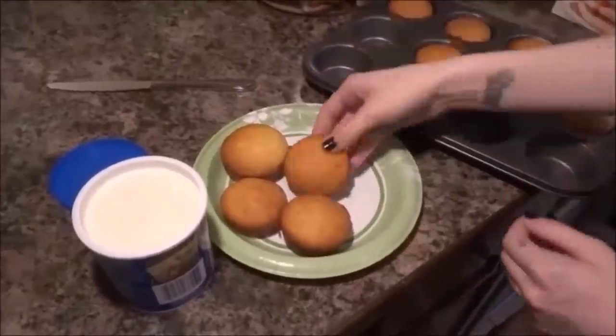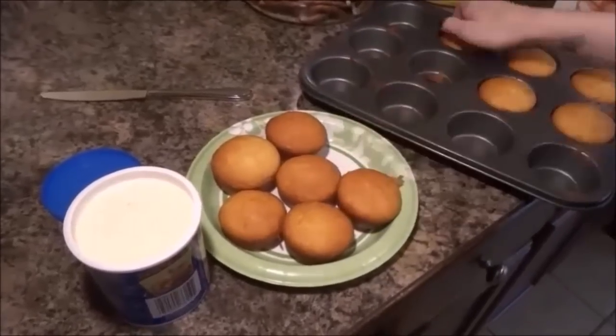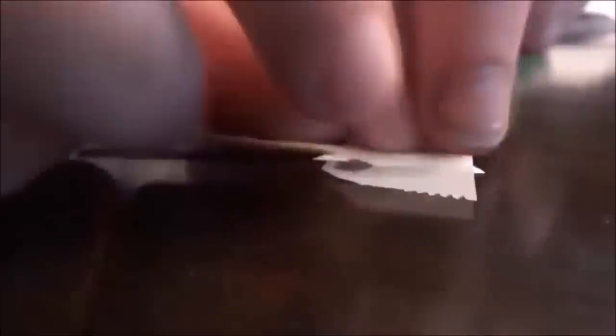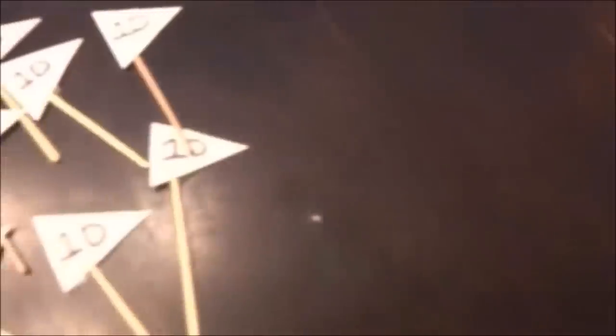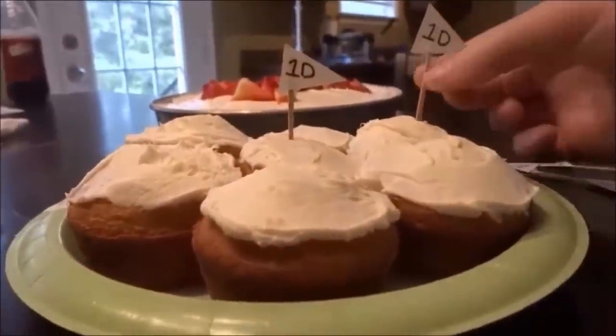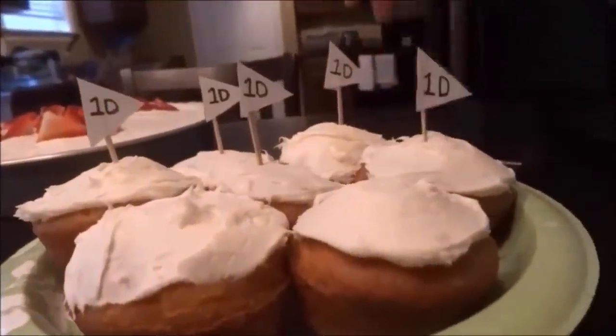Once the cupcakes were done we put them on a plate, and then we just iced all of them. For the One Direction inspired decorations you're going to need paper, toothpicks, tape, scissors, and a sharpie — we're going to be making little flag things for the cupcakes. Just cut out a triangle for each cupcake, then take your sharpie and write 'One Direction' or '1D' or anything One Direction related on there, and just tape it to a toothpick. They're pretty plain but you can always use some colorful paper to make them even prettier, and then just stick them in your cupcakes — One Direction inspired cupcakes, bam.